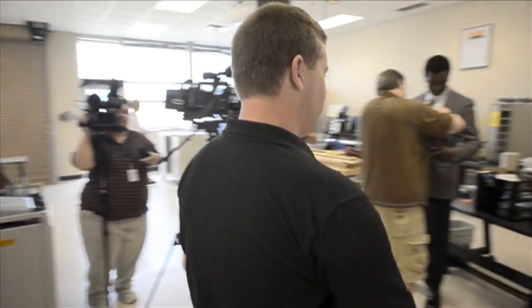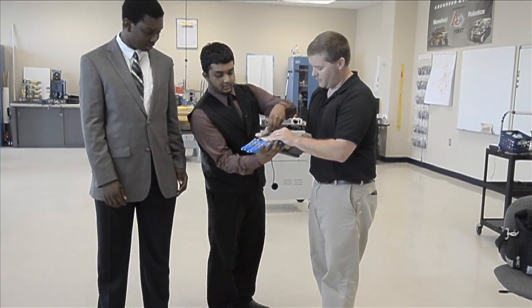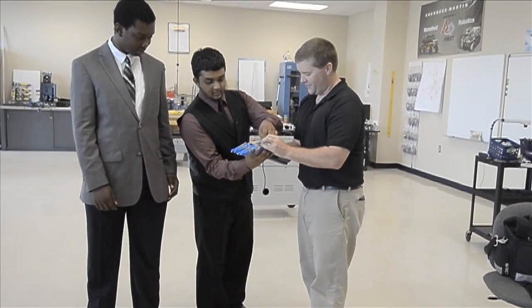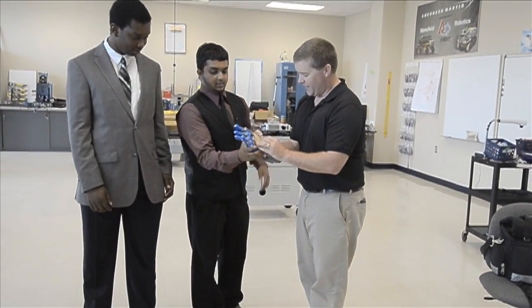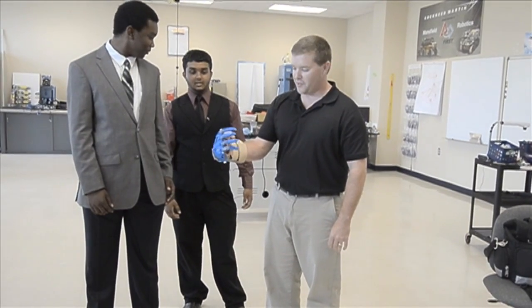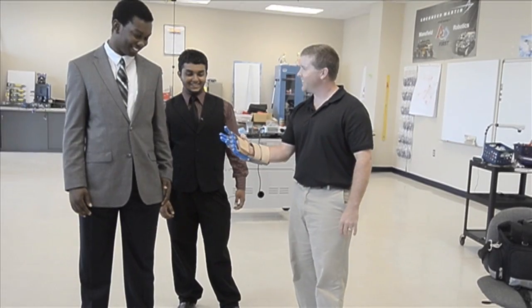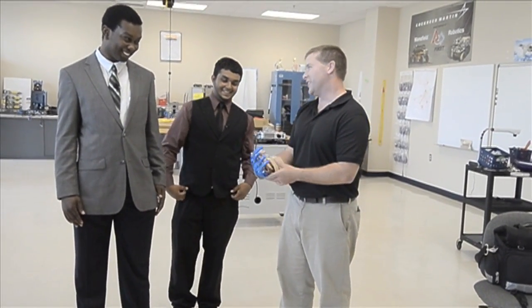We want to shake his hand first — it's nice to meet you. You guys even cut it out for the thumb, that's fantastic. From this point I'm able to have articulation for fingers I didn't have before. You guys did a great job, really did.